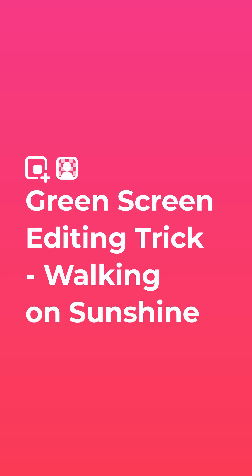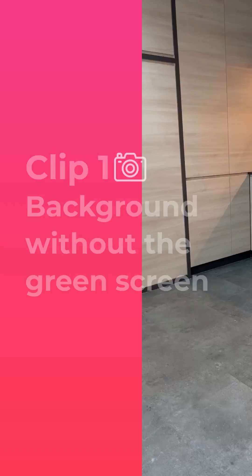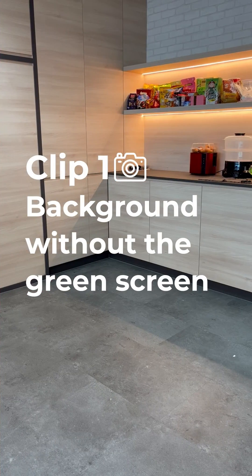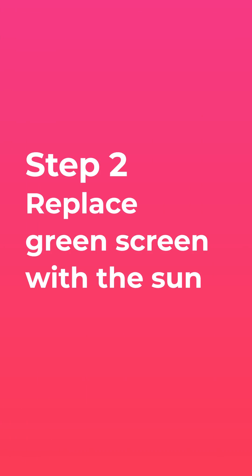Here's a green screen editing trick: Walking on Sunshine. Step 1 — record two videos, with and without the green screen. Clip 1: record the background without the green screen. Clip 2: record yourself dancing on the green screen.